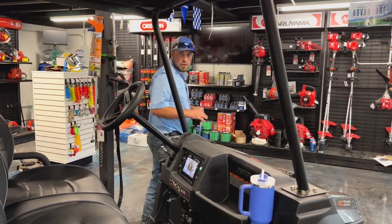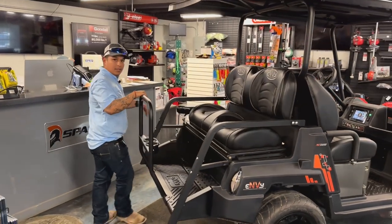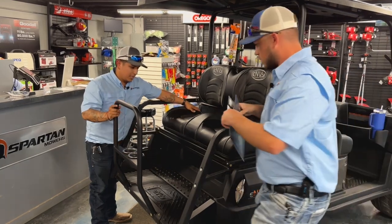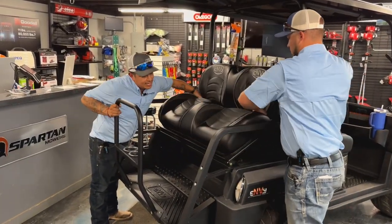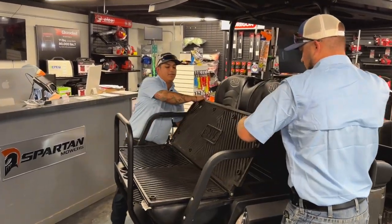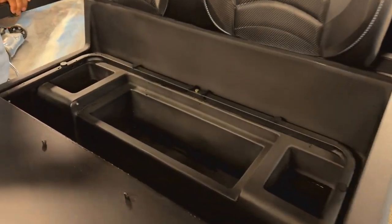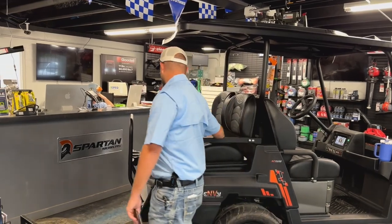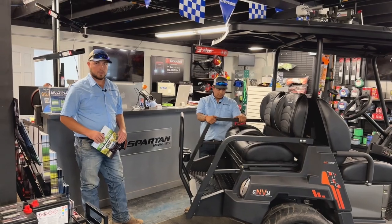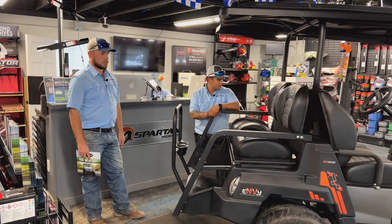All NV neighborhood vehicles do come with the standard bolster seats, so they are nice for comfort. This thing does have a lot of compartments for storage. You fold that down, put something on there, move it around, and get it where you need to go. These cup holders do come standard. You can also add the rear hitch receiver and the golf bag holder on this unit.